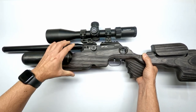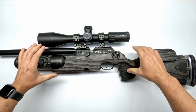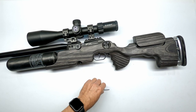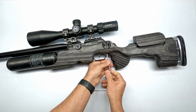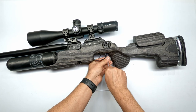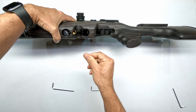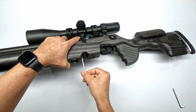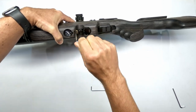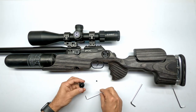There shouldn't be a lot of resistance. Make sure it completely seats. Then I like to start off with the three millimeter screw at the bottom - that screw goes all the way into the action block. Finger tight is good enough for me. Then I take the bigger bolt that goes into that cup right there with a four millimeter.